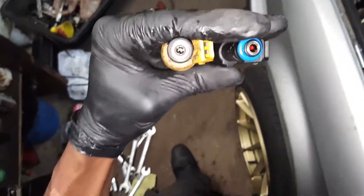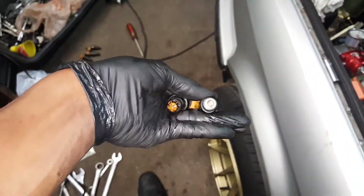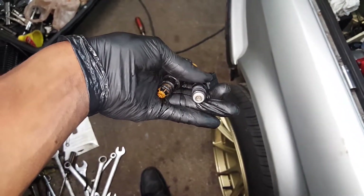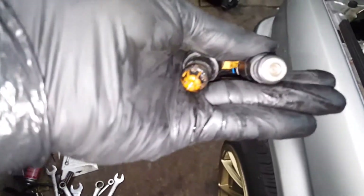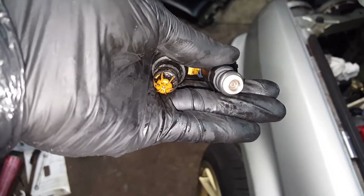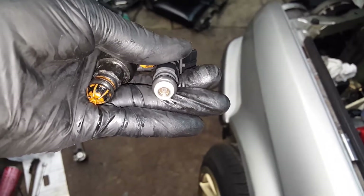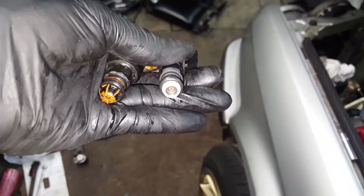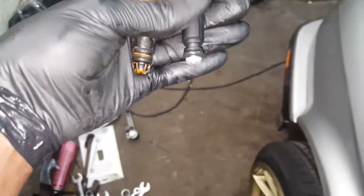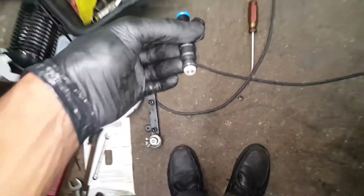I wanted to show you guys a quick view of the difference between these two injectors. One of the main things that's different is the stock injectors only have a single pinhole, and the 36 pound injectors that I got have four. That basically just gives it a little bit better atomization of the fuel.